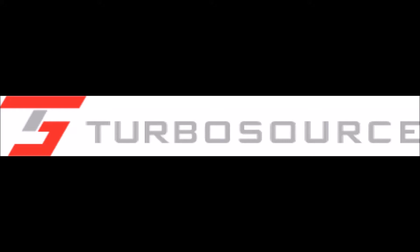Hi everyone, it's Sean here from Turbosource. I will be walking you through part 4 of our Turbokit install video. This overview will cover the removal of the throttle body, intake manifold, and old PCV system.